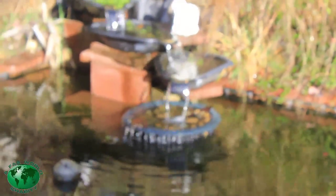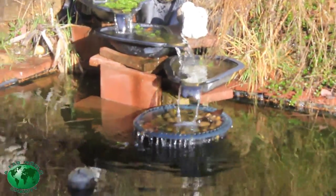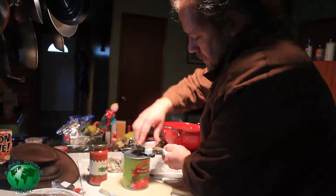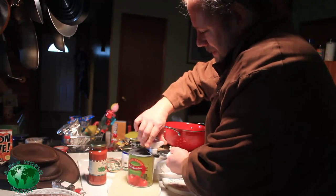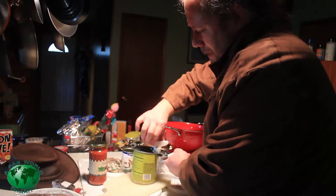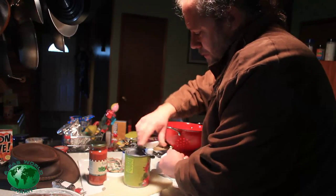Doesn't that look nice? Not sure if it looks as good on film as it does in person, but the way the sunlight's hitting it looks beautiful. It's still boiling — as soon as those onions get translucent, we're going to add the rest of the ingredients. Leave the lid off. We're going to get these canned ingredients going, then chop up our meat and add that, and let all those flavors mingle for about 15 more minutes after that.